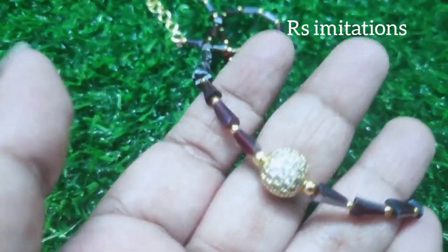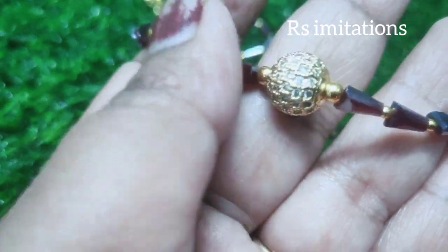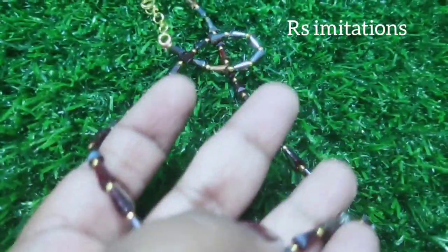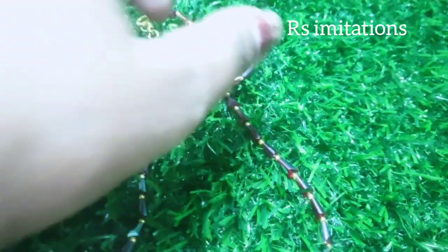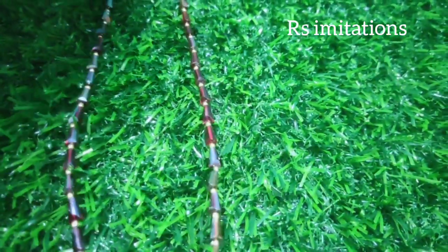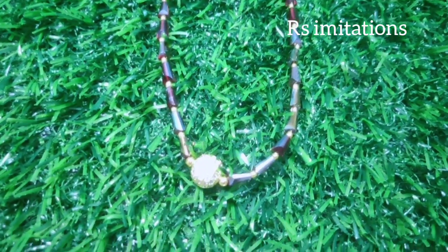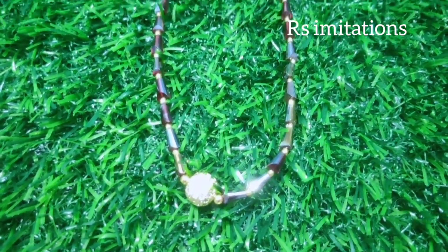Gold balls highlight the beads, stones, and CJITs — they are very simple and neat, and they look very good. If you like, please share and subscribe to support the channel.